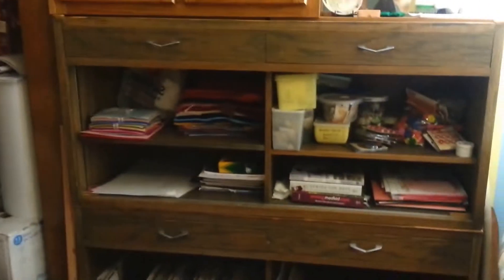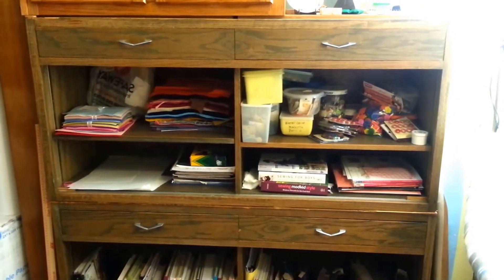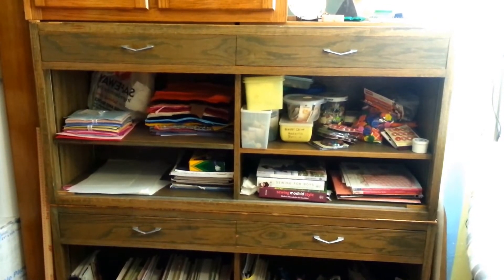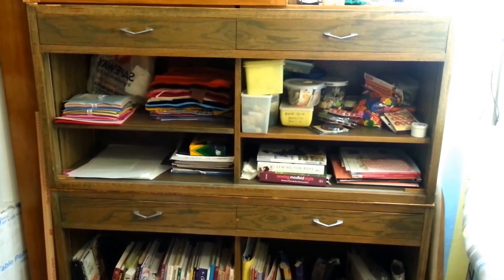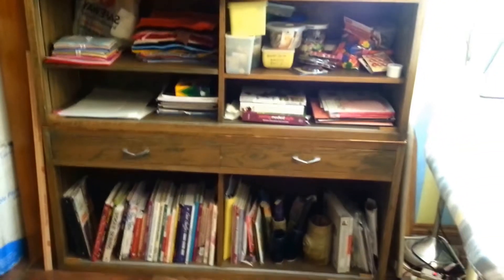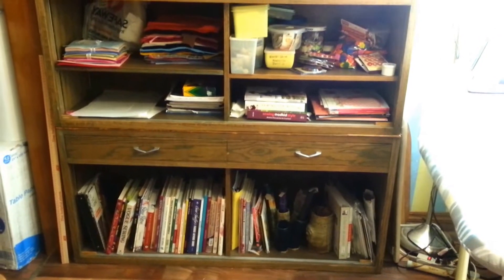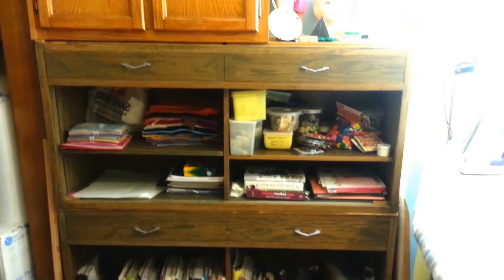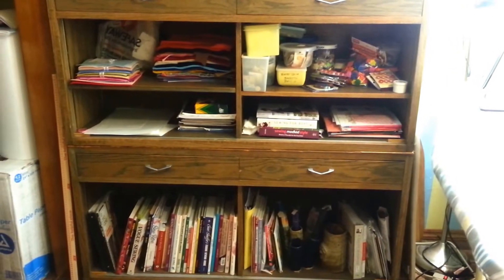We were driving to the store, and on the way we passed several churches. Next to one of the churches were two of these little stands, and it said free on them, so I asked my husband to pull in there. They are perfect. They had sliding pegboard doors which I took off, and I put one on top of the other because I had just exactly enough space since they are 54 inches long.